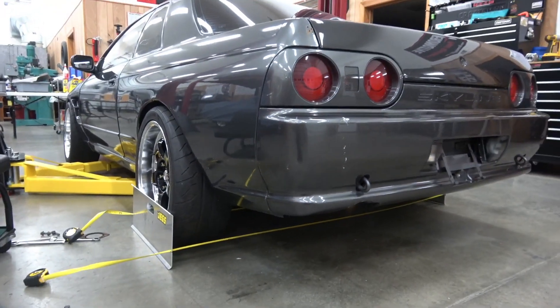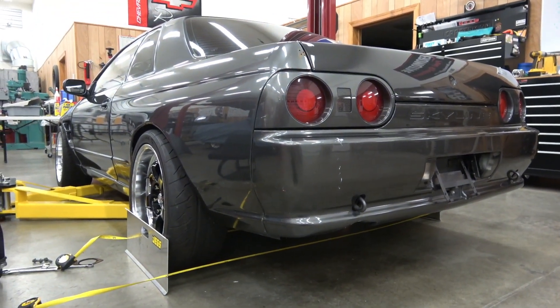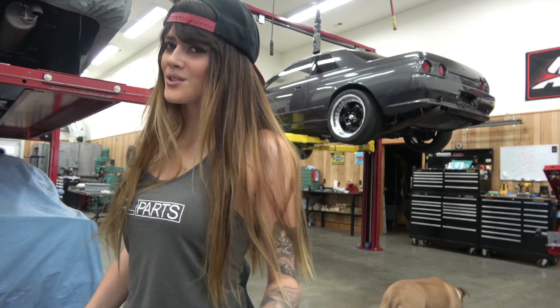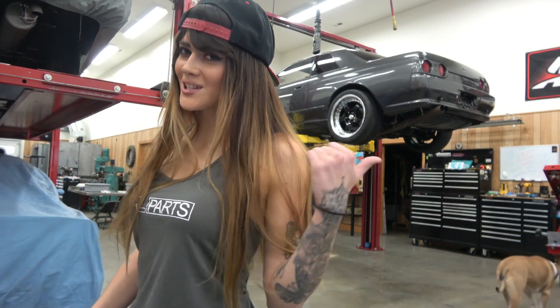And there you have it. The final step is to check the alignment. Once you set the toe, you'll be good to go. Thanks for watching and make sure you guys hit subscribe. Stay tuned for some more videos coming your way on Project Skyline.